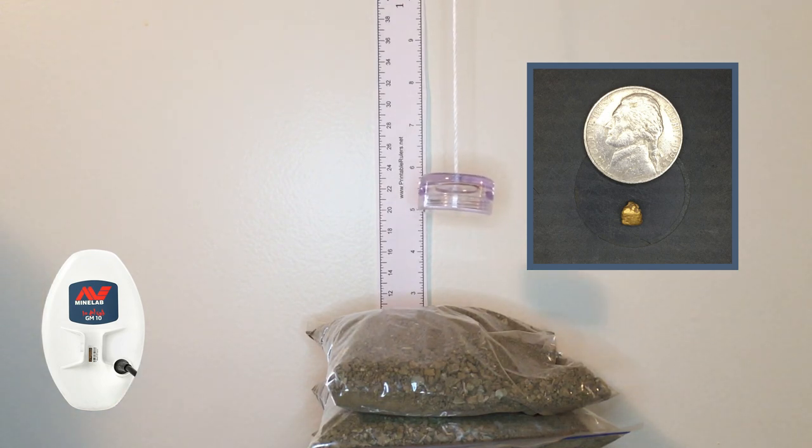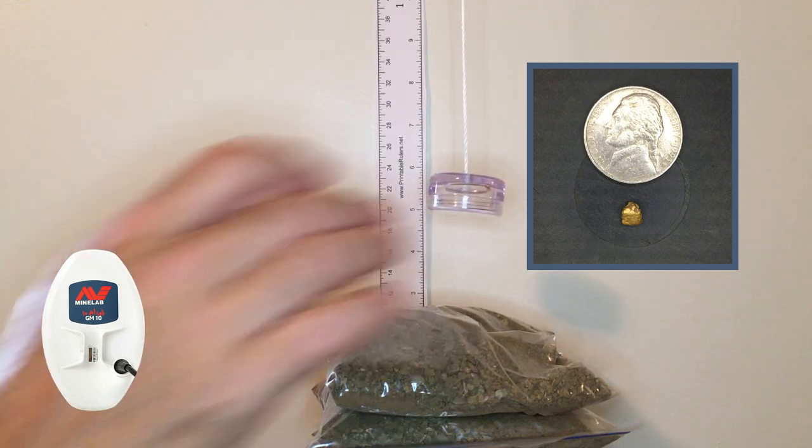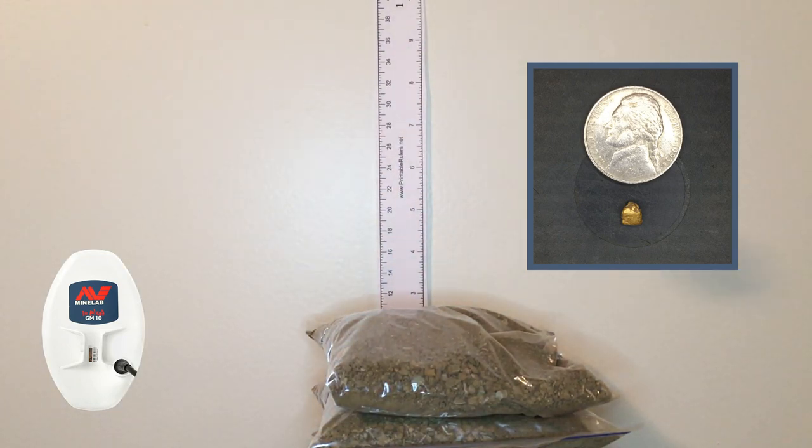Moved into auto 2, still at five inches, the 0.55 gram piece. Pretty good at five inches. Raising it up to about five and three quarters of an inch. Not too bad — five and three quarters of an inch.